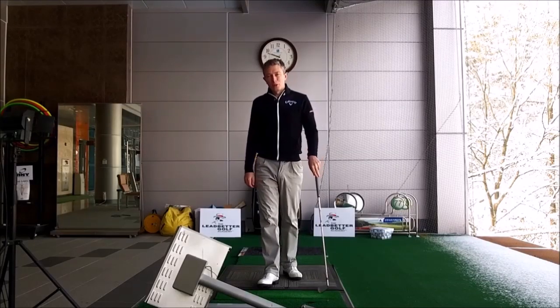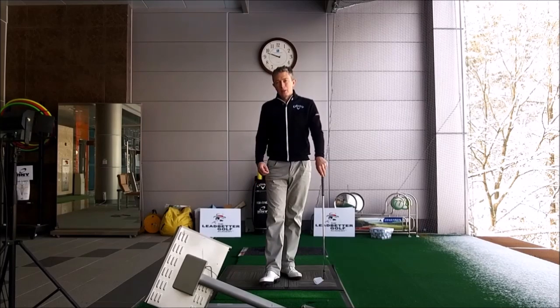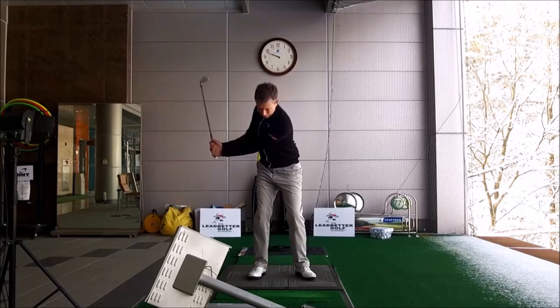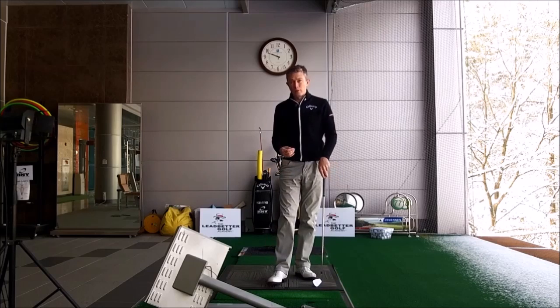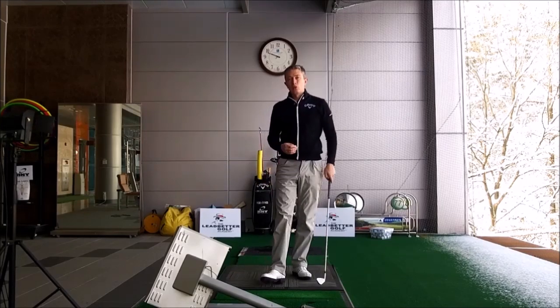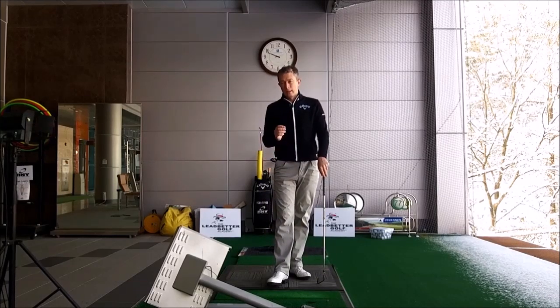Hi Peem, thanks for contacting me through my website and requesting some help over the last few months. These days you're concerned about how you're releasing the club through impact and how your left arm is working. Particularly you think your left arm is bending coming into the ball. This is quite a common fault and the worst thing you can do is think your left arm is bending and try to keep your left arm straight. There's a reason your left arm is bending — it's compensating for other faults in your swing, and that's what I want to explain in this video.